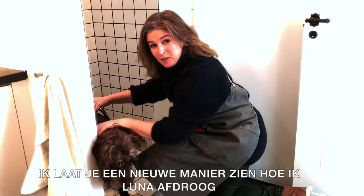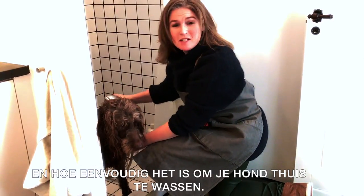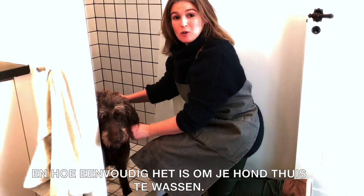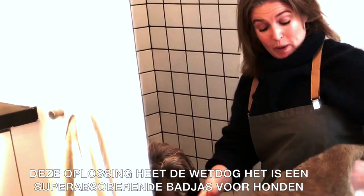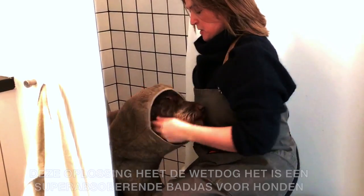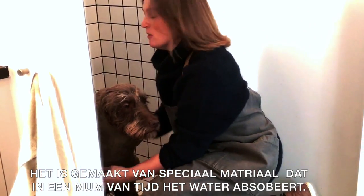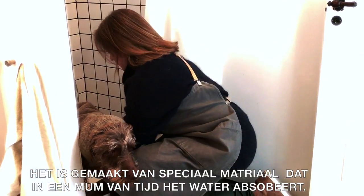Now I'm going to show you a new way of drying Luna that makes it so much easier to give a dog a bath at home. This solution is called a Wet Dog — it's a super absorbent drying rope for dogs, made from a special textile that absorbs all the water in no time.